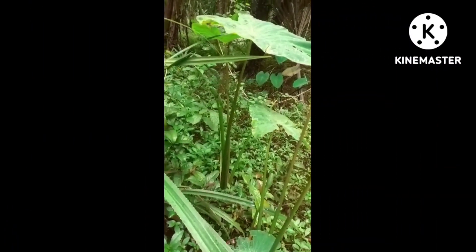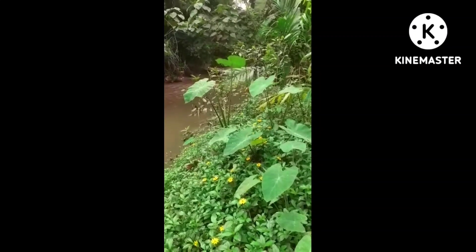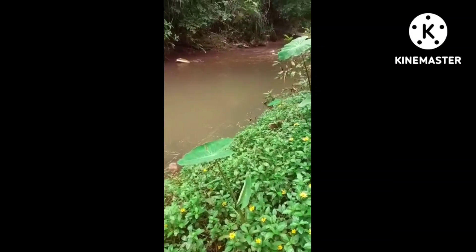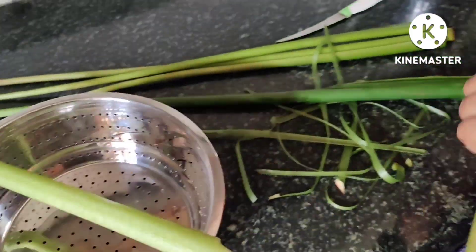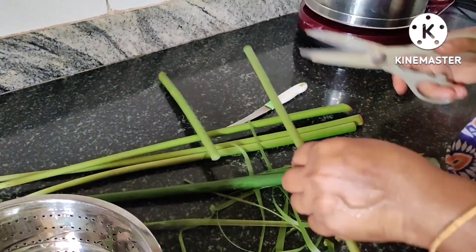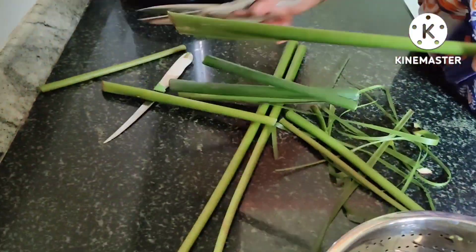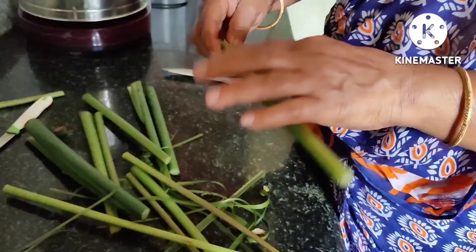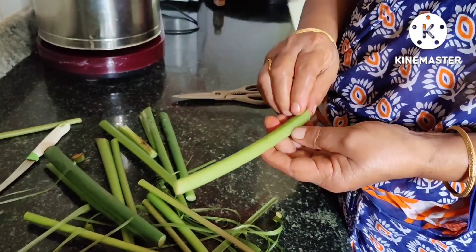Friends, I am going to use this recipe. We will try to separate each recipe.